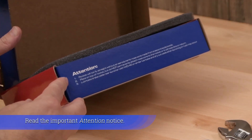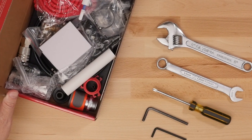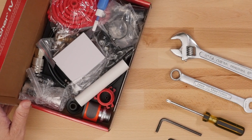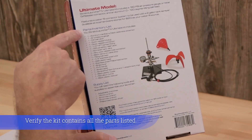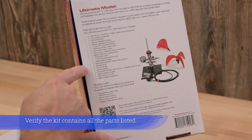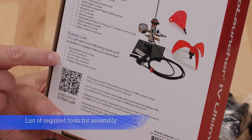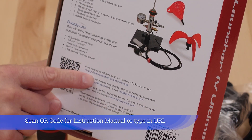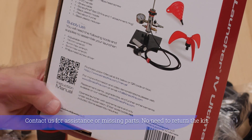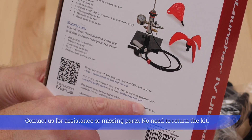Read the important attention notice. Although the kit may look intimidating with numerous parts, it is easy to assemble. Verify the kit contains all the parts listed. List the required tools for assembly. Scan QR code for instruction manual or type in URL. Contact us for assistance or missing parts. No need to return the kit.